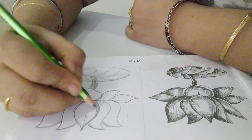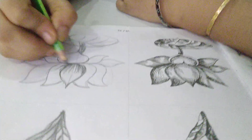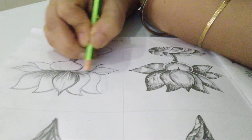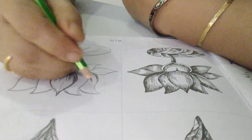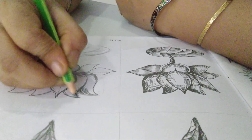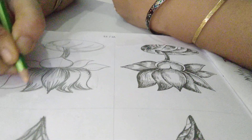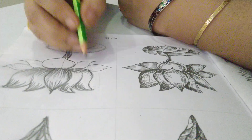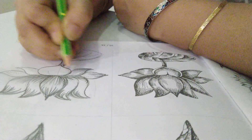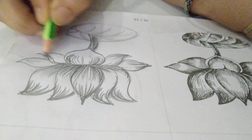Now you have to shade it. Shading can be done from the lower part to the upper part. Do the shading on this side also. Darken the ends, and from the top you can do the shading this way. Like this, complete the lotus flower with shading. Now we have to draw the leaf and the stem. The lotus leaf is a little bit different from the rest of the leaves.